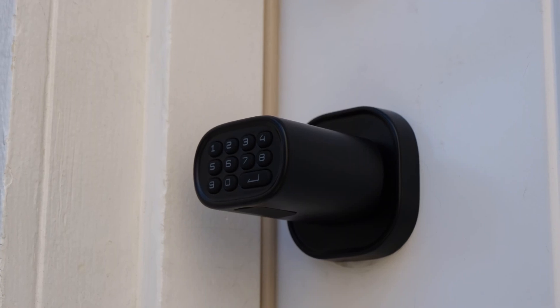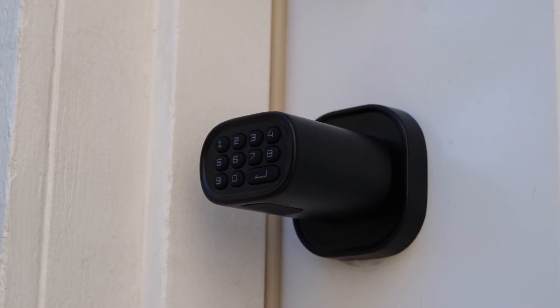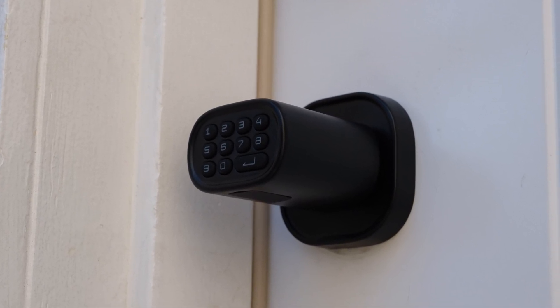You might think that that could be annoying if you're, for example, trying to unpack your car, but there's a passage mode built into the doorknob that gets around this. Simply hold the enter key for five seconds after entering your pin code, and the door will stay unlocked until you disable passage mode. It's super handy for when you want to come in and out as needed.